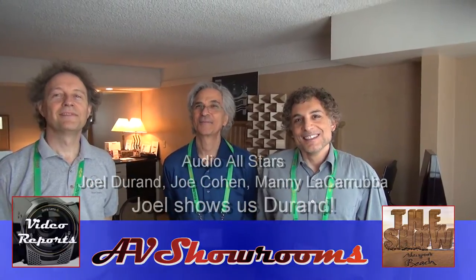I'm Peter Bruninger, I'm here at the show and I've got a cast of stars here in our industry. Let's start over to my left — please introduce yourself. Joel Durant, Durant on Arms. And over here? Joe Cohen from the Lotus Group.